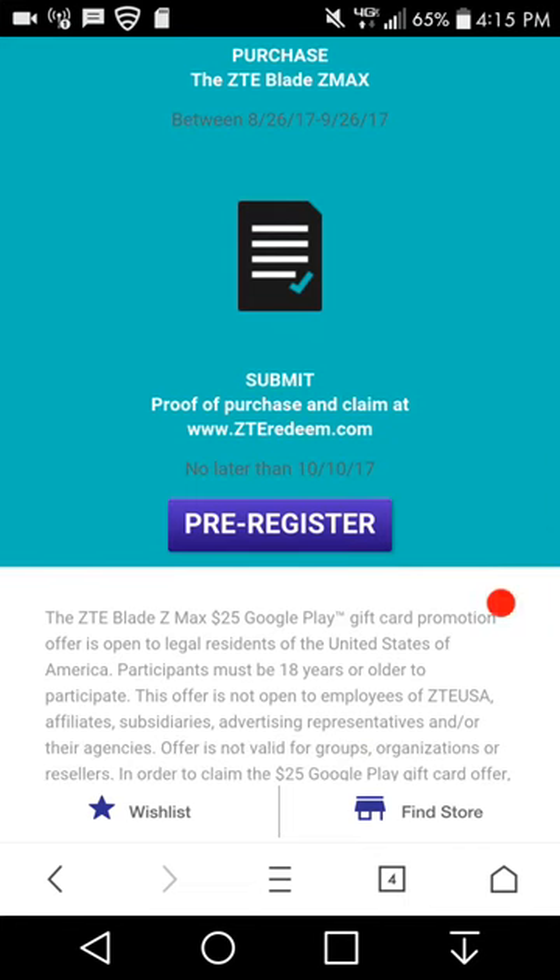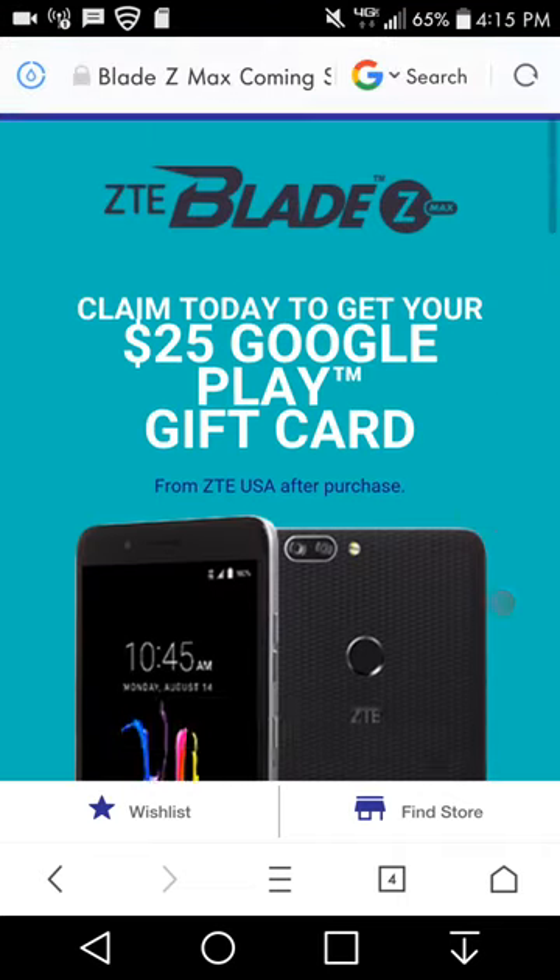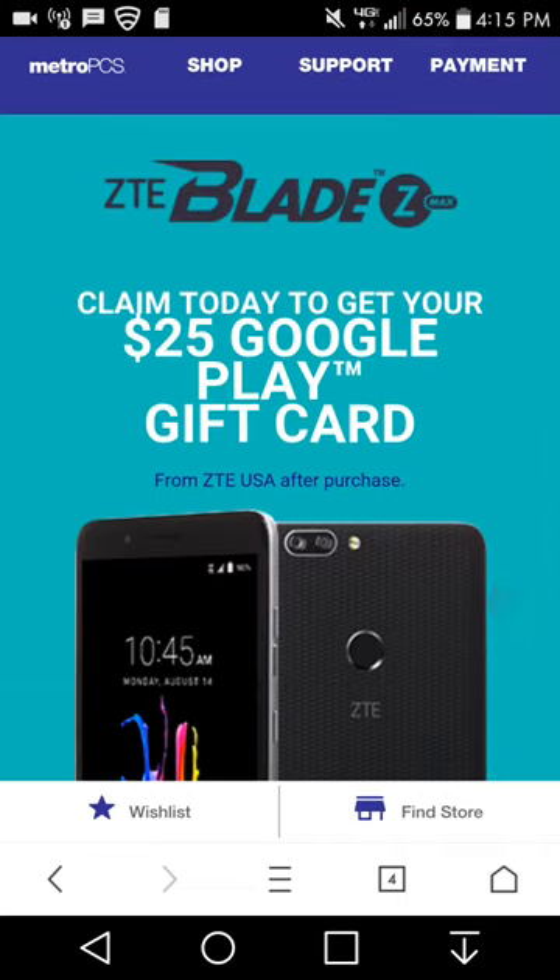The offer is open to legal residents of the United States of America, and you must be 18 years or older to participate. So if you guys want a $25 Google Play card, pre-order the ZTE Blade ZMAX right now. The phone will be out August 28th for $129.